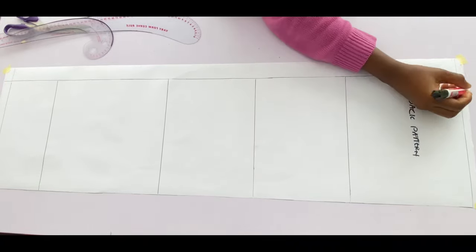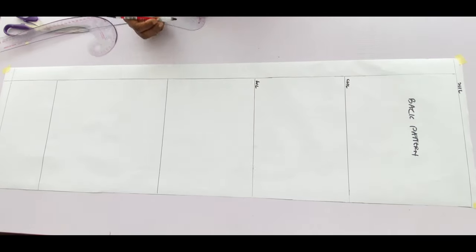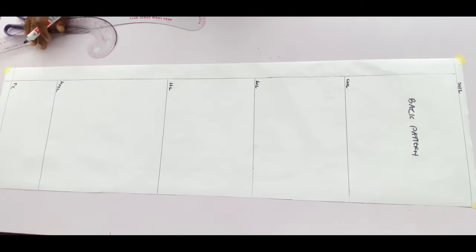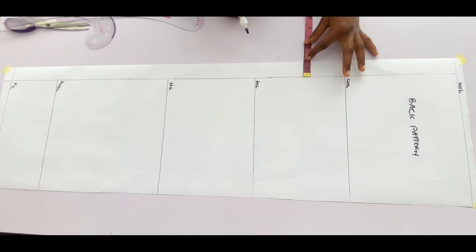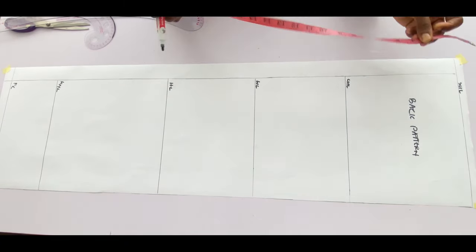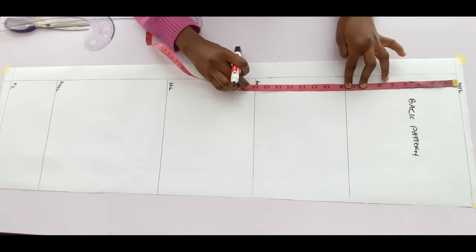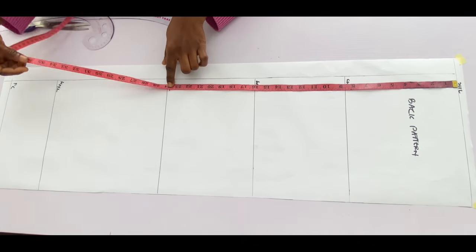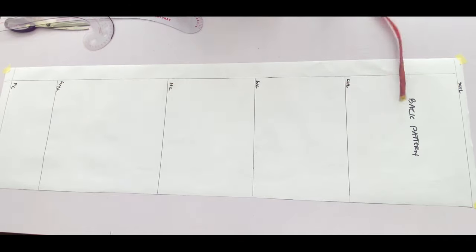I have the shoulder line, the chest line, the waistline, the hip line, the knee line, and the full length of the dress. I have about 1.5 inches for zip allowance by the side of the paper. Shoulder to chest line is 8.5 inches, shoulder to waistline is 16 inches, to the hip line is 24 inches, the knee line is 35 inches, and to the full length is 40 inches.